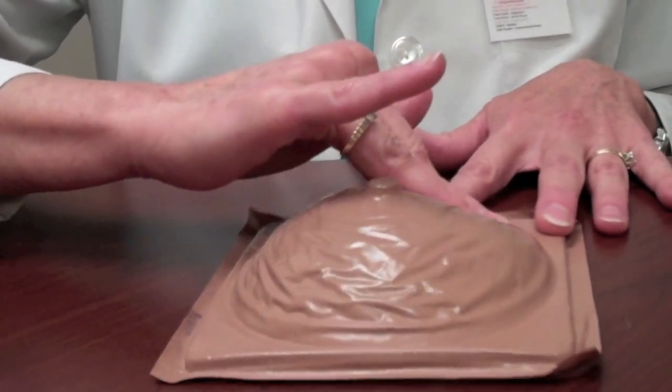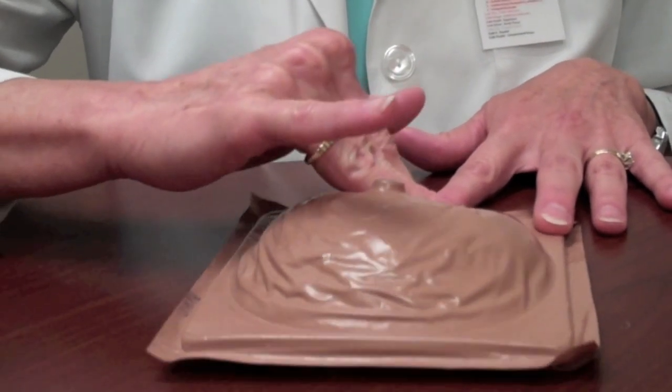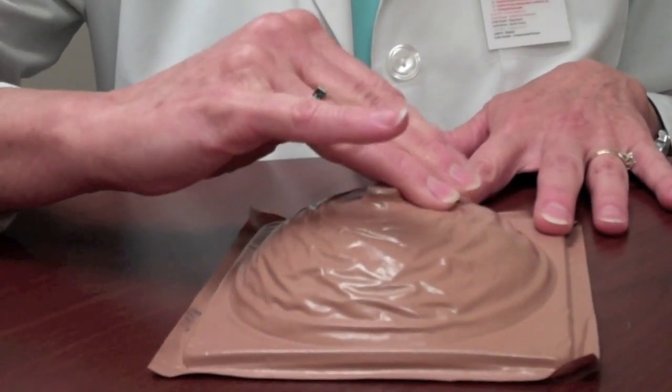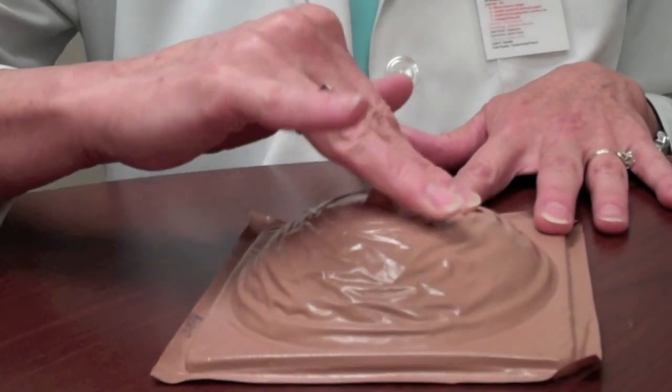If you don't press firmly enough, you may miss a lump that's back against the chest wall. And if you press too firmly, you might miss a lump that's right under the surface, pressing it into the surrounding breast tissue and missing it.